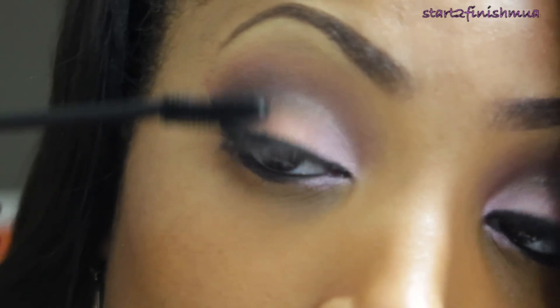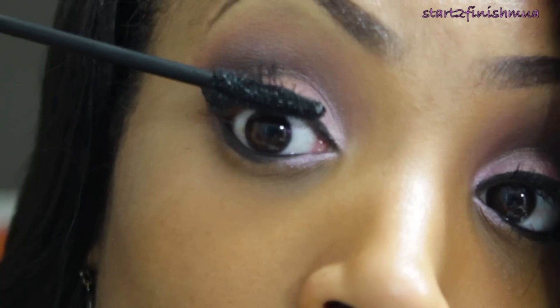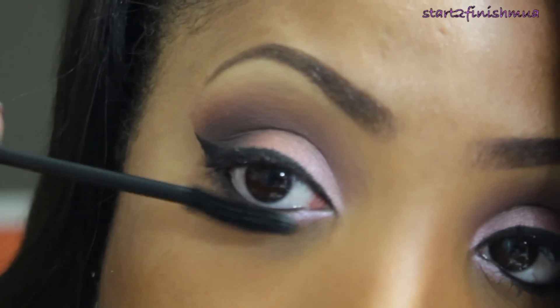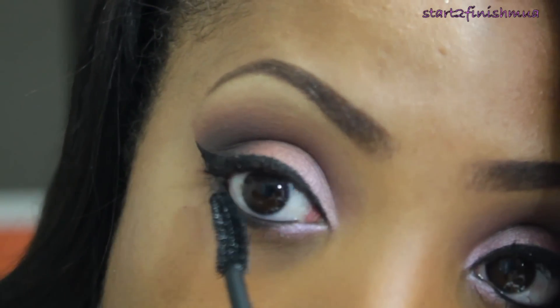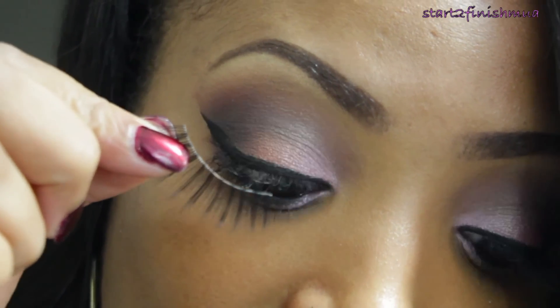Then I'm going to take my Starry Luscious Lashes mascara and apply it throughout my top lashes — I have really wispy lashes so I have to really concentrate it. Then I'm going to put it on my bottom lashes and add my 113 Red Cherry lashes.